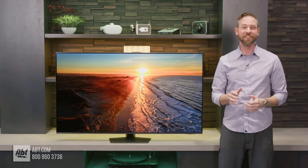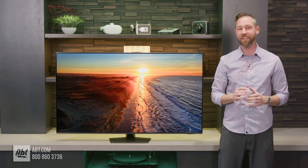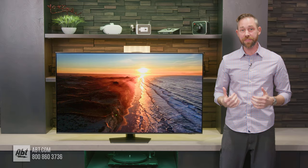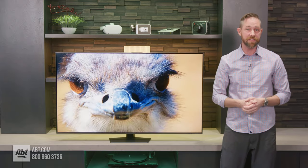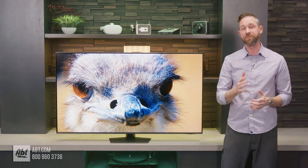Hey everybody, I'm Carl from Apt and in this video I'll be giving you a closer look at the QN85D series 4K Neo QLED TV from Samsung. I'm going to talk about the differences between this one and last year's QN85C series, as well as who might this model be best for, so stick around.